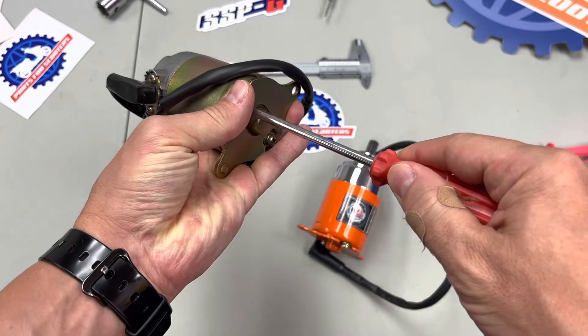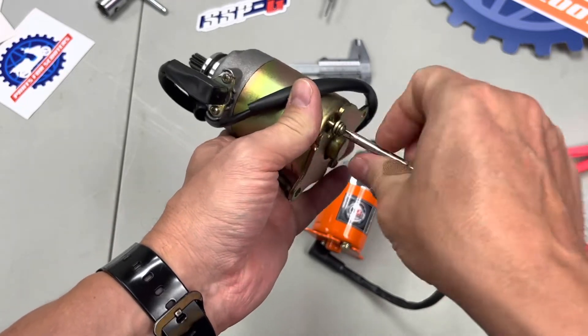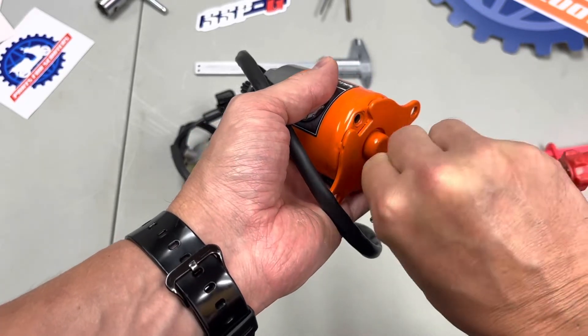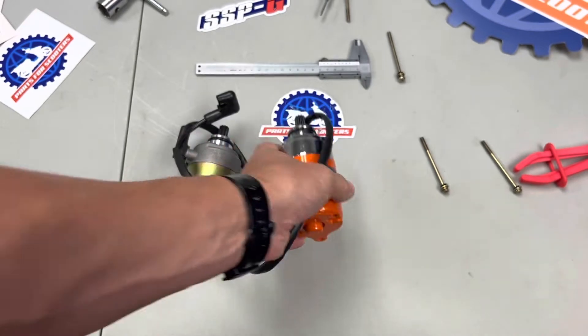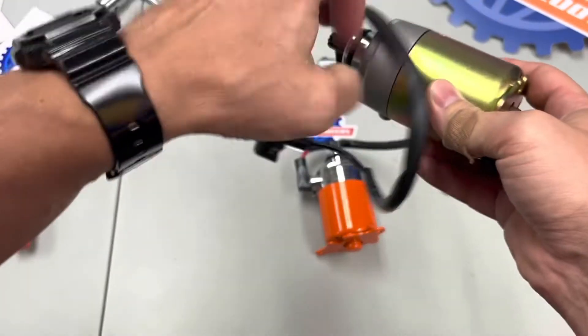Let's pull them apart. Taking out the screws is the boring part, so we'll speed this up — actually, let's just skip most of it. There we go, almost done. Let's pull these apart.